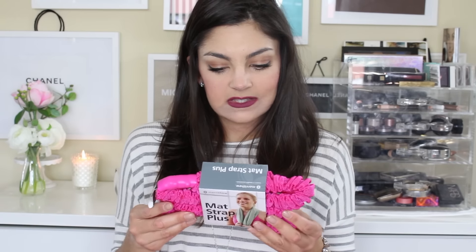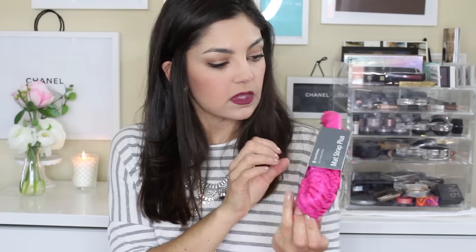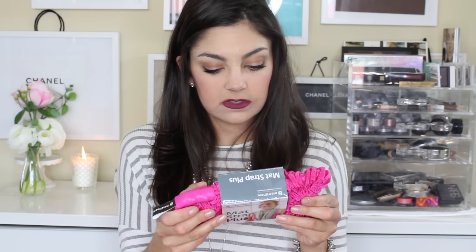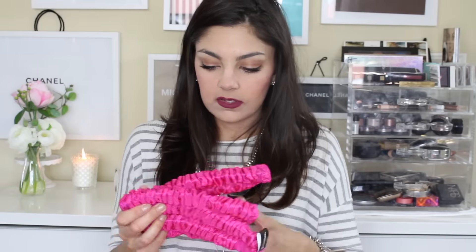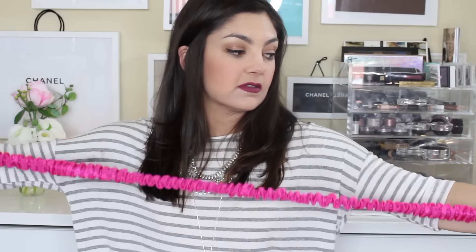What is this? Matt Strap Plus — it's kind of an exercise thing. There's a website for more info on how to use it. It's for Pilates, I think. It's like one of those resistant bands — grip for a gentle resistant workout. You can use it to carry your yoga mat or as a yoga strap to hold your pose. And it's in this really fun hot pink color, so it's stretchy. These are really fun resistant bands, especially for leg exercises.